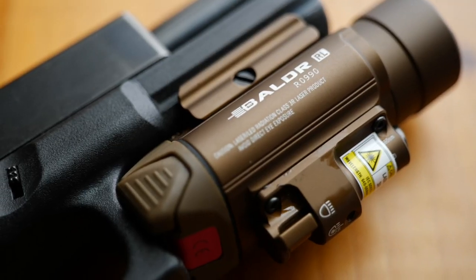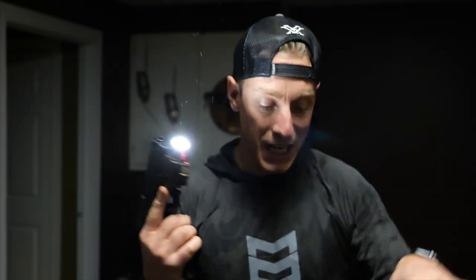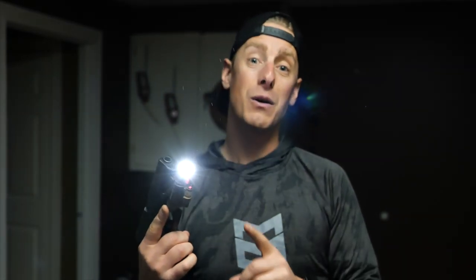I want to share a quick survival tip of my own, and that is to put a weapon light on any home defense firearm that you have. I just got this one in yesterday from Olight — it's called the Balder RL. They're gonna have a flash sale on March 27th with a huge discount. All the info is gonna be in the description.